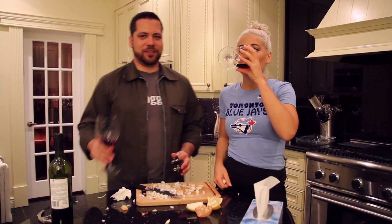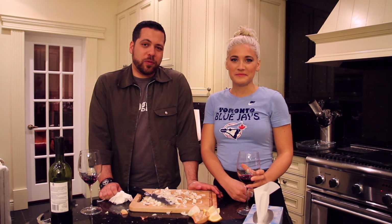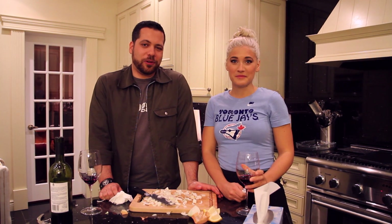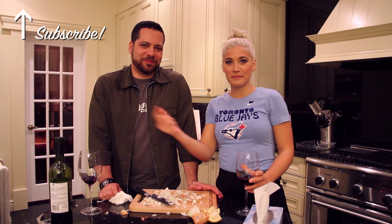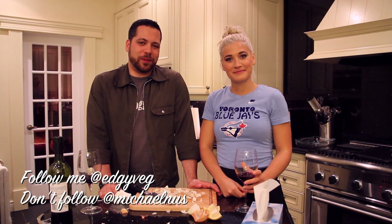I wonder if drinking wine works. I'm Candace Hutchings and I'm Michael Noose, and you've been watching The Edgy Veg on Coral TV. Make sure you subscribe above Michael's head, like and comment, and follow me on Twitter at Edgy Veg.